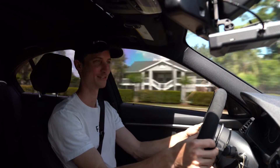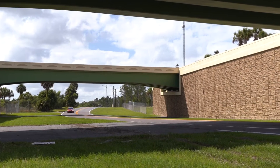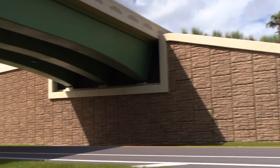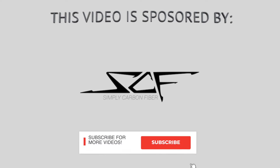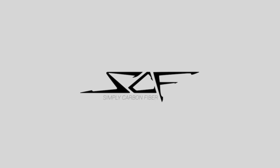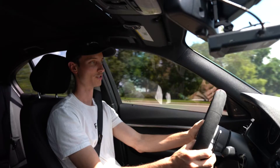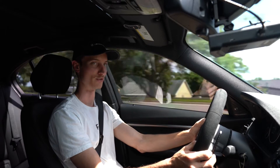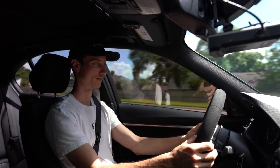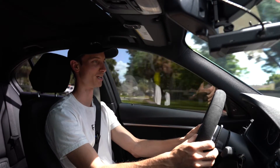Man, this car is too much fun. Alright guys, so I just wanted to give y'all an in-car driving review — just my honest review of the tune while driving. I don't have a Draggy or anything like that, nothing official, but just my honest opinion.